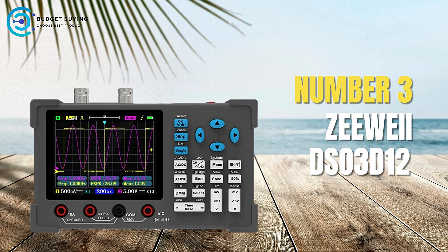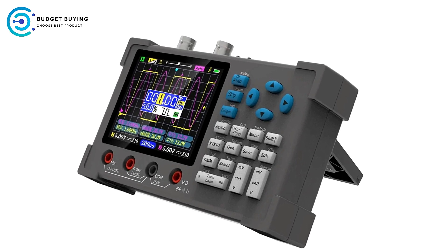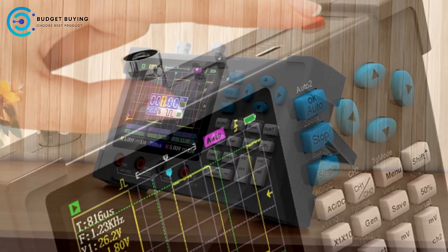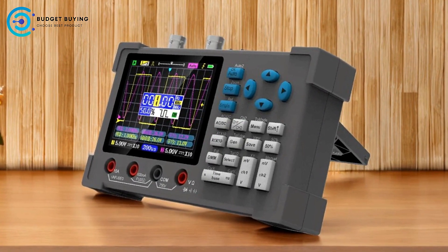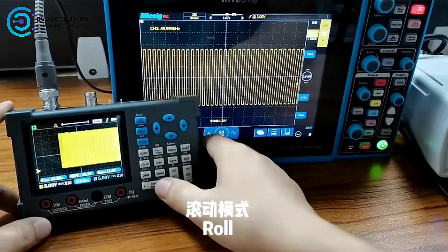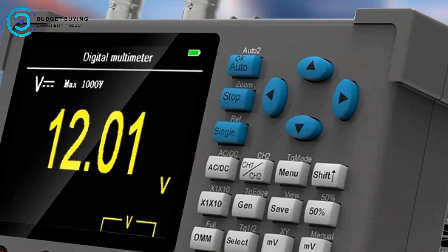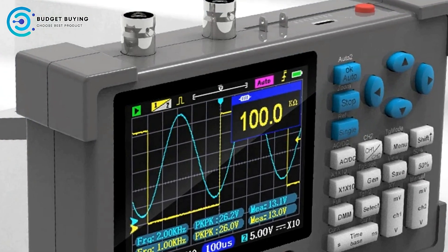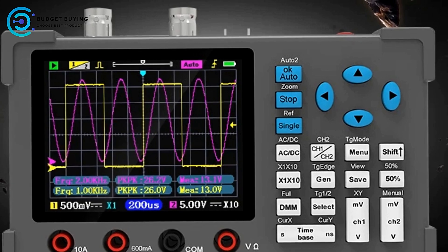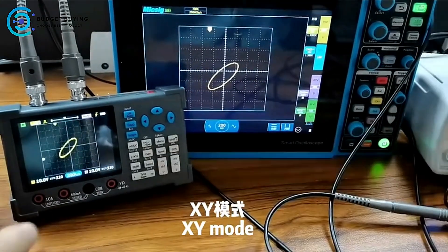At number 3, we have the ZYI DSO-3D12 Dual-Channel Digital Oscilloscope, designed for various electronic testing and maintenance tasks, aimed at both hobbyists and professionals. Pros: Advanced Technology Integration — the ZYI DSO-3D12 uses a combination of ARM and FPGA chips for high-speed signal acquisition and data processing, ensuring smooth operation and rich functionality. It's versatile and suitable for applications including single-chip debugging, car and home appliance maintenance, DIY projects, electronic competitions, power supply troubleshooting, and frequency converter analysis.